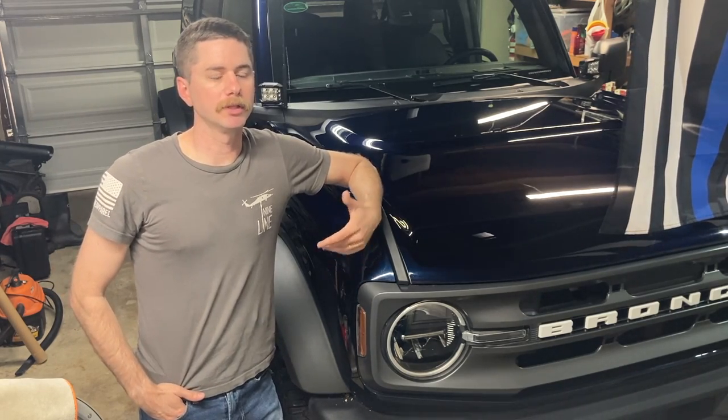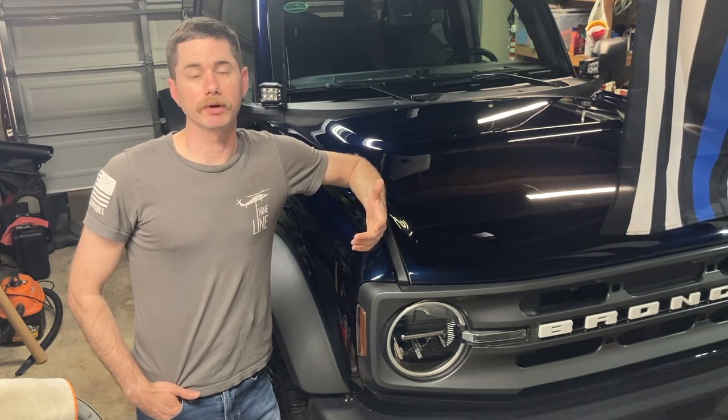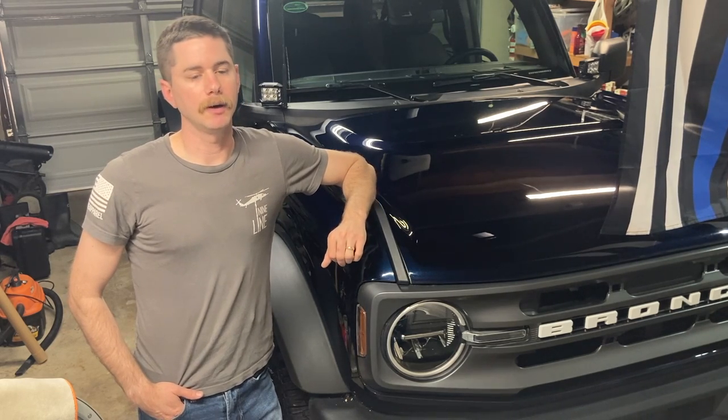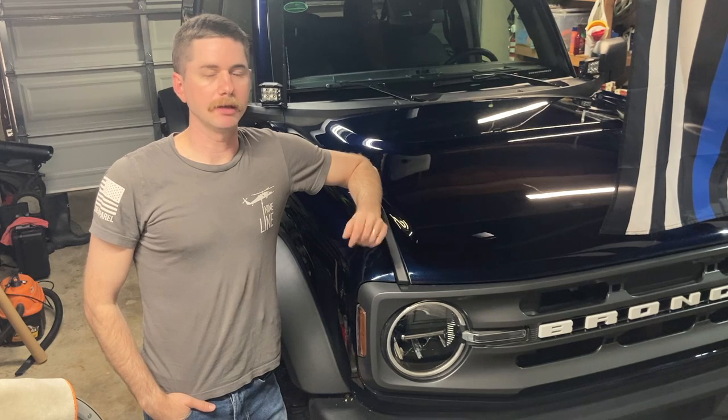One of the limitations with the Bronco is the light in the back. Quite frankly, it's just not up to par with my needs. I take my rig camping, a lot of times I'm cooking in the back on the Ford tailgate table, and I just don't have any lighting back there. I've got to hang a lantern, have someone hold a flashlight. There's a stock light in the back trunk area and it just doesn't do it justice.